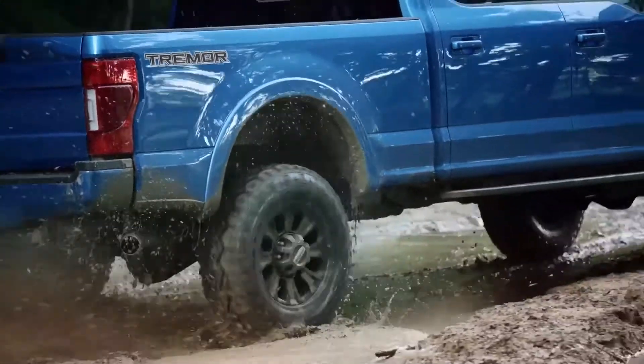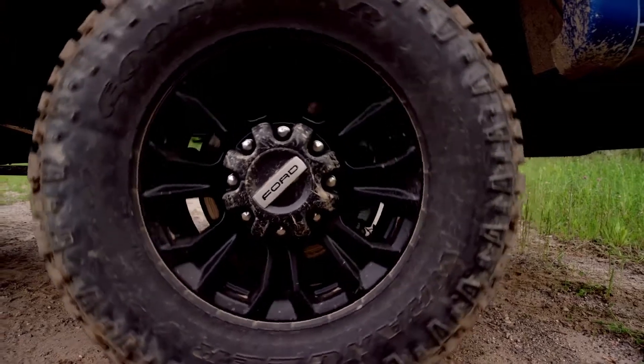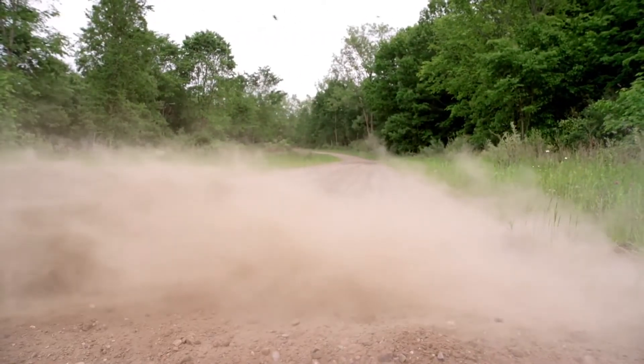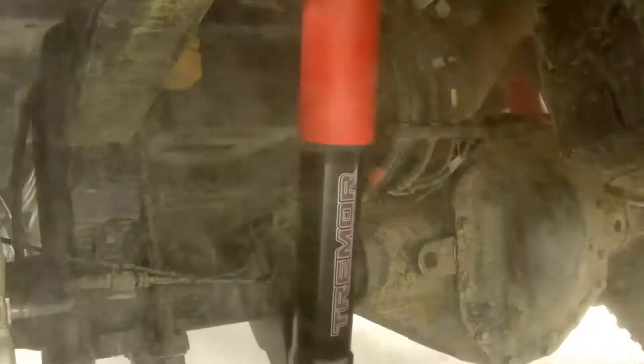It's tuned for soft dampening, so as you're going through water and over rocks it's going to give you really good traction. It also has a locking front differential with shift-on-the-fly engagement, plus a new electronic limited-slip differential — all great features that get you ready for a heavy-duty off-road experience.